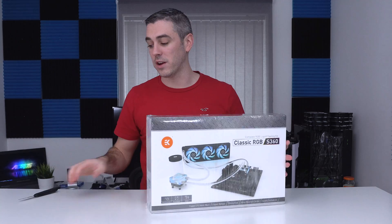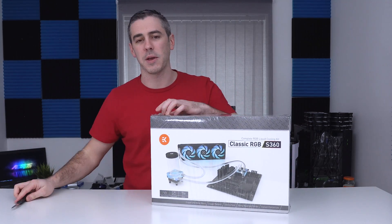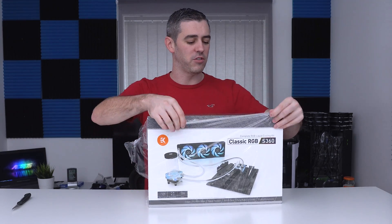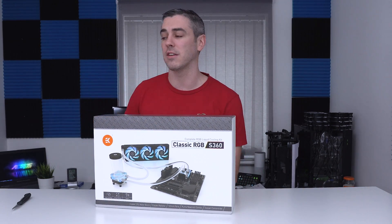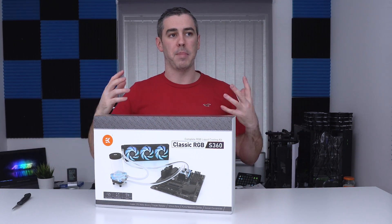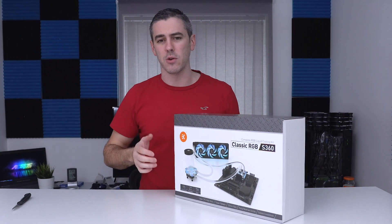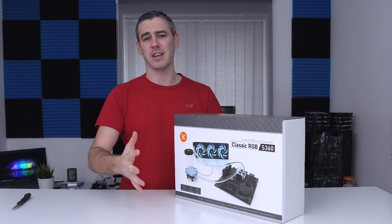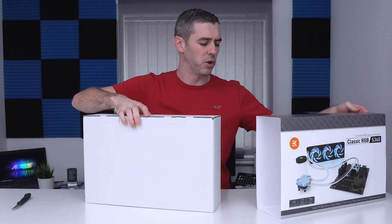EK are one of the best known brands when it comes to custom loop water cooling, whether it be hardline or soft tubing. We've actually had a look at some of their kits before, which generally is a massive box that comprises everything you need to start a basic custom loop. Of course, you can expand on that with GPU blocks, extra radiators, extra pumps and that kind of thing. But then we have the Classic series, and the whole ethos behind it is trying to make water cooling affordable.